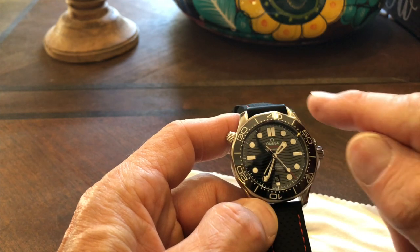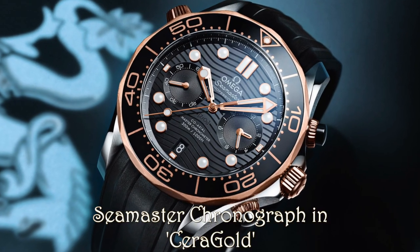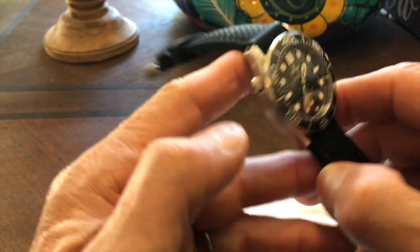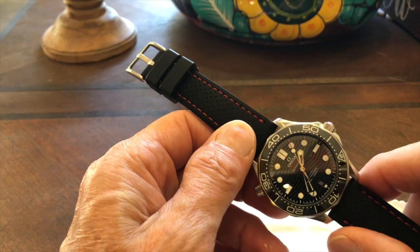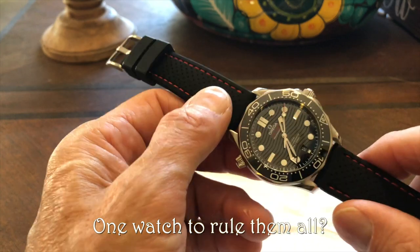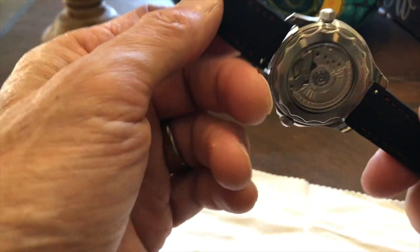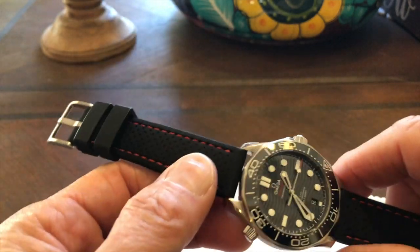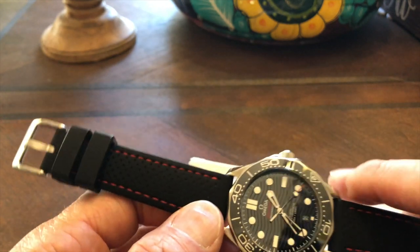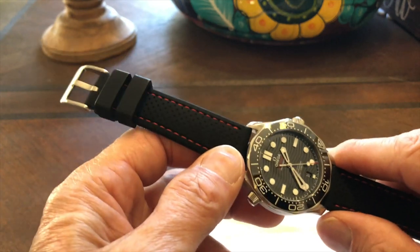Speaking of the chronograph version, there's a beautiful rose gold variant — that's a pretty looking watch and I would take it in a heartbeat. Now, onto answering the question of the day: is this the one watch to rule them all? Meaning, is this watch so versatile that you could have it as your only watch, covering all the basics most people would want in a collection?